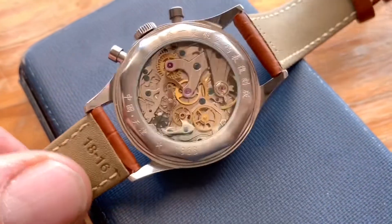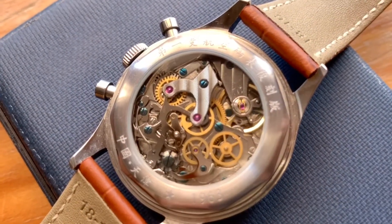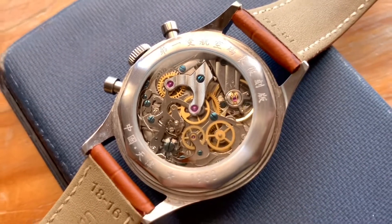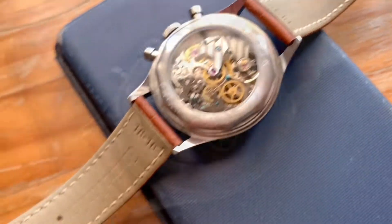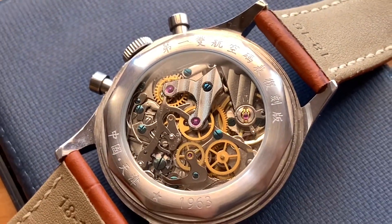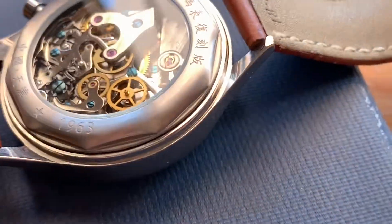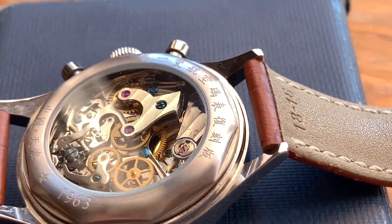They bought all the tooling and the copyright for this particular movement and continued to make it. They slightly changed the movement from an 18,000 beats per hour movement to a 21,600 beats per hour. But pretty much it's the same as the original Venus 175 in looks and the way it works as a column wheel chronograph.